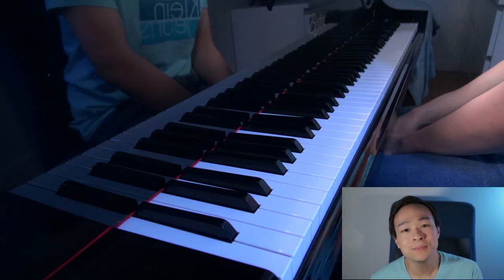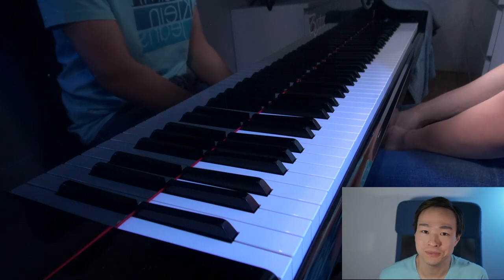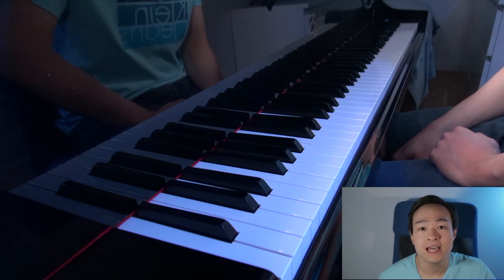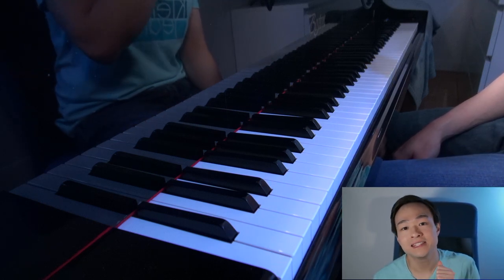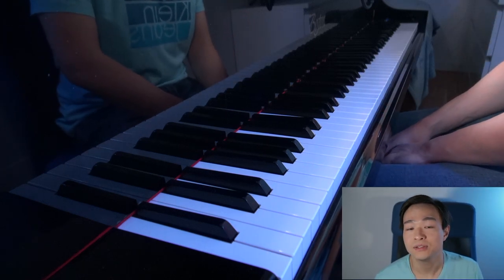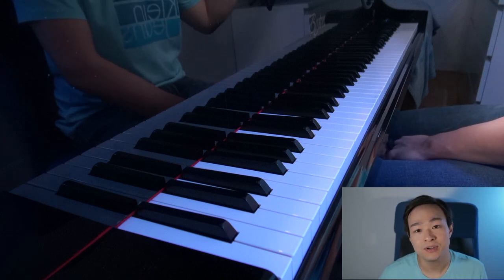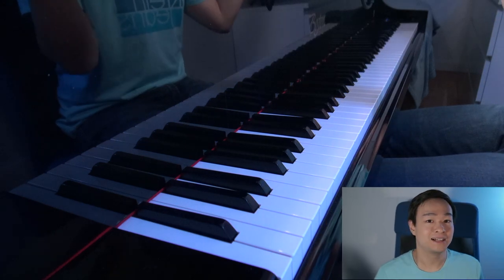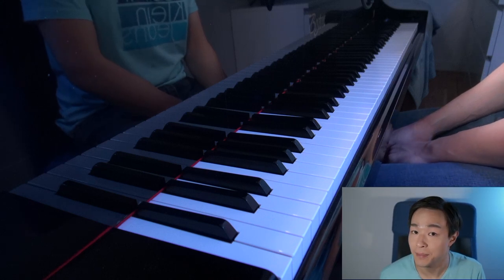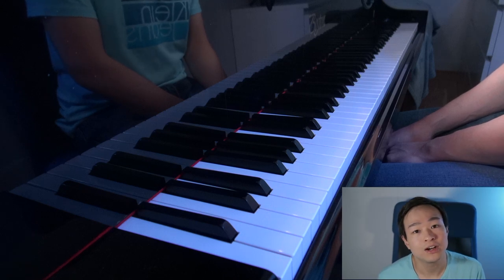Hey guys, and welcome to episode 2 of Maximizing Your Virtual Music Classroom. In our previous episode, we talked about web cameras. Webcams are, in a nutshell, a cost-efficient and simple way to upgrade your video setup. They are plug-and-play, so there's usually no driver installation needed. Just plug the USB camera into your computer, and you have yourself a new video source to select in your conferencing app such as Skype or Zoom, or even for YouTube live streams or to record videos.